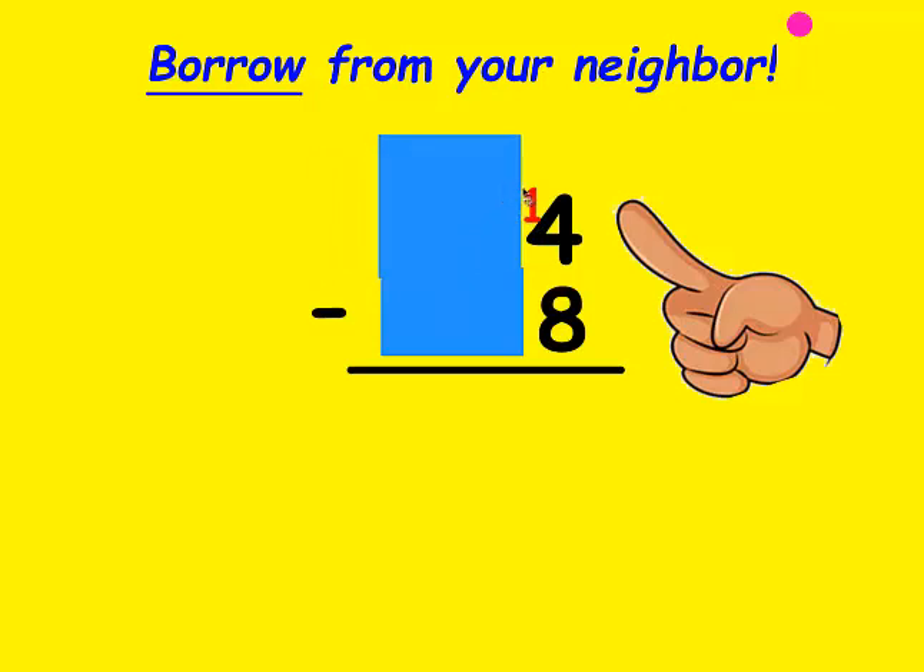When I subtract, I always count up. I make my fist be the bottom number — there's 8 — and I count up to 14: 8, 9, 10, 11, 12, 13, 14. It took 6 fingers to get there, so that's the number I'm going to write at the bottom.